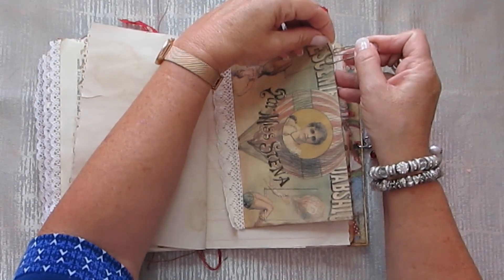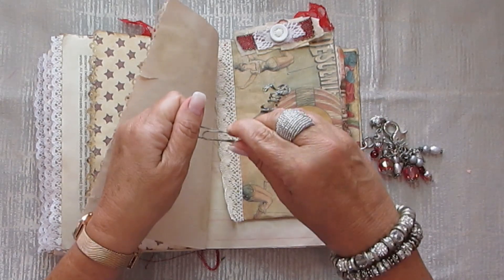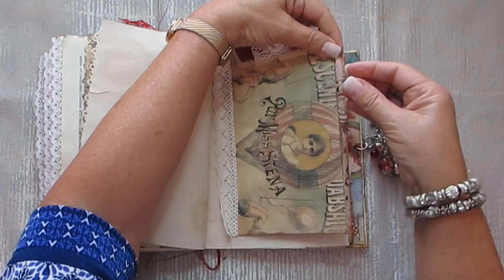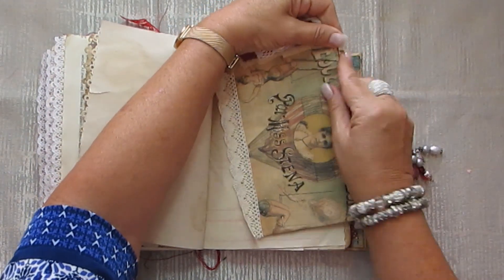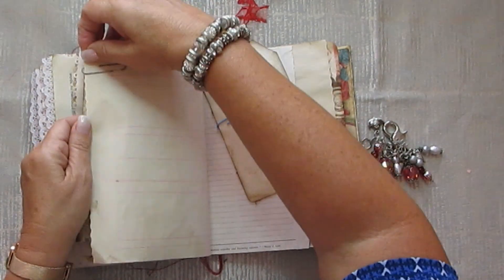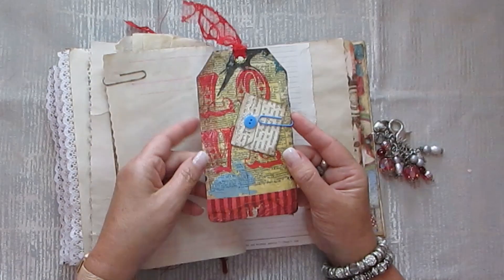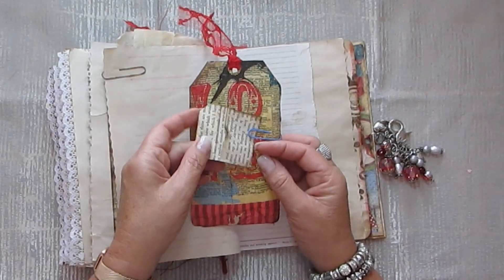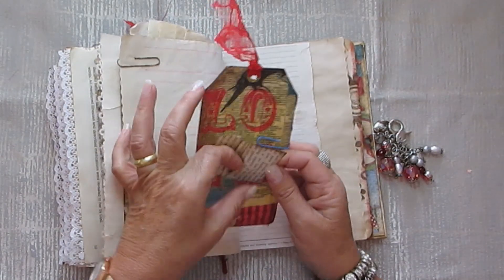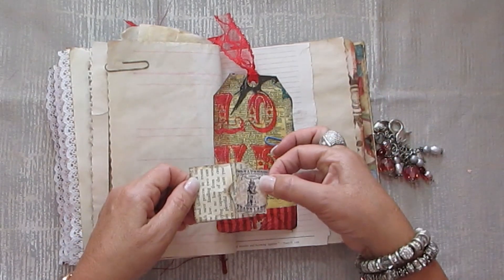Another rusty paper clip — I love these paper clips. As I said in my earlier video, I am making a whole lot and I will be selling them. And another tag that I decoupage the serviette onto. And here's a tiny weenie envelope with a piece of ephemera inside.